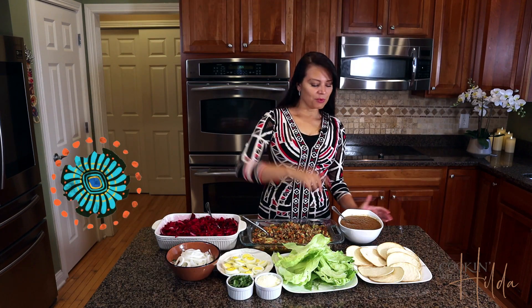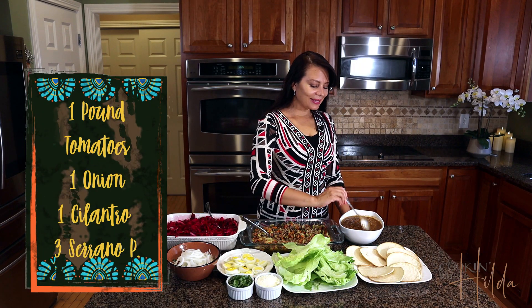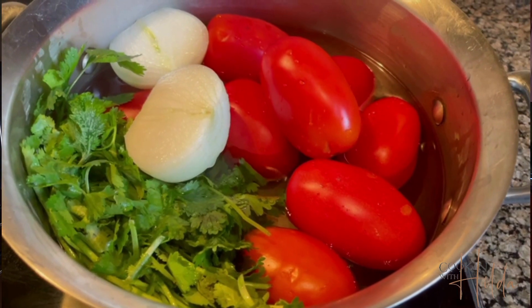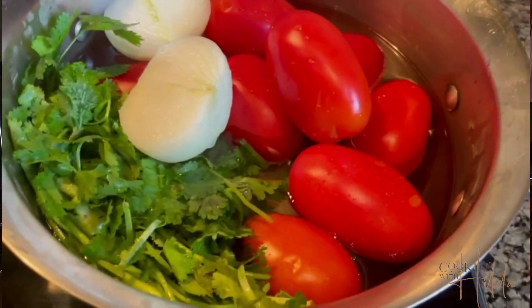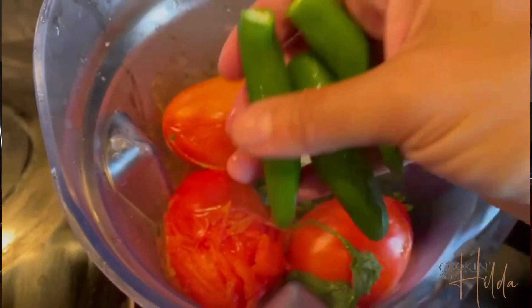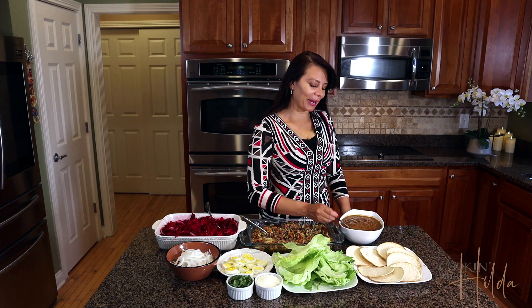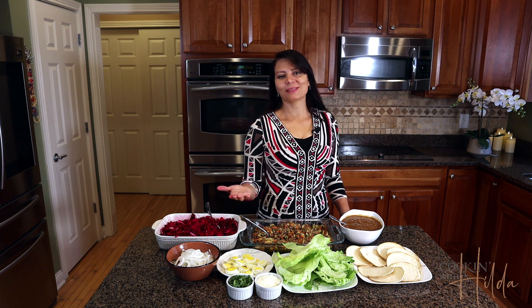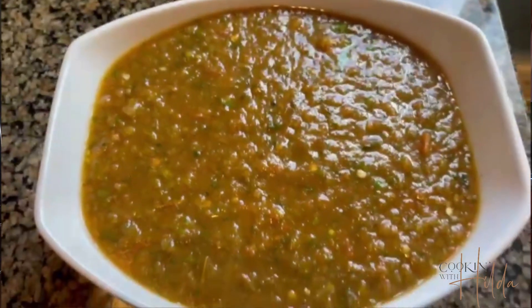Now let's move on to this delicious salsa. To make this sauce I cook tomato, onion, and cilantro, and when they're soft I just blend it with some serrano peppers because I like spicy. This is totally optional — if you don't like spicy just don't add the serrano peppers. Adjust with salt and pepper too.